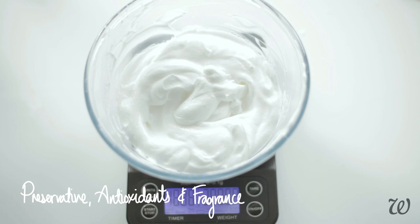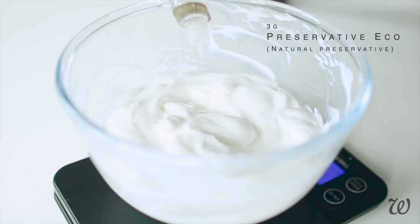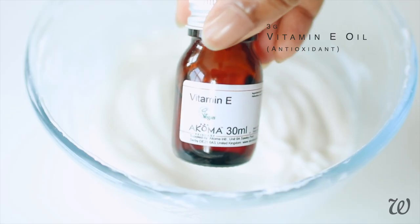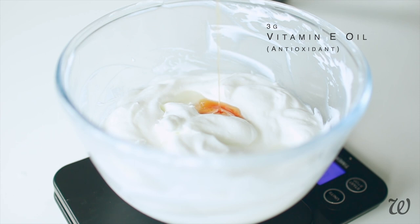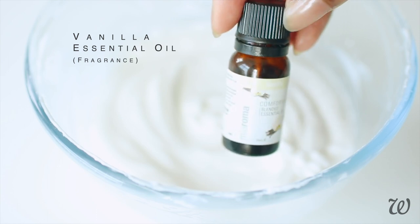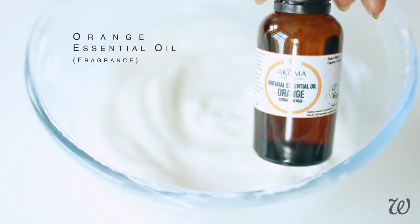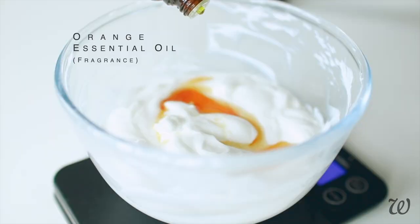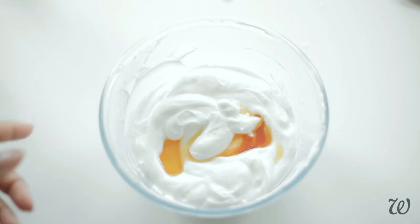And now for the super important, totally non-skippable step — our preservative. I'm switching it up and using Preservative Eco, which is a little easier to get a hold of and is used at a 1% concentration. Check the description box below for a link to where I purchased this from. Next up is our antioxidant that prevents the oils in our lotion from turning rancid. And at this point, if you'd like your in-shower lotion to have a fragrance, you can add a variety of essential oils. I'm using vanilla, orange and bergamot essential oils, but feel free to add your own personal touch. Just remember not to add more than 1% of the total weight of your in-shower lotion in essential oils, as too much can cause irritation to your skin.